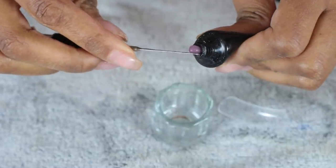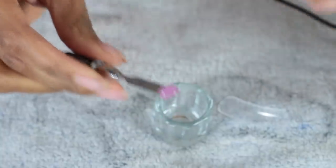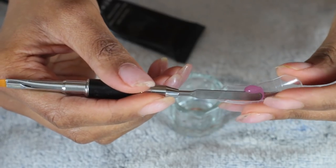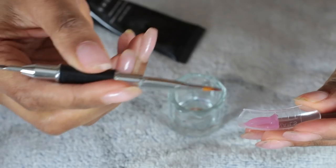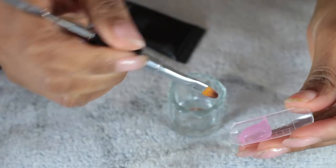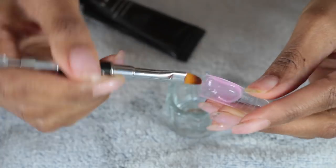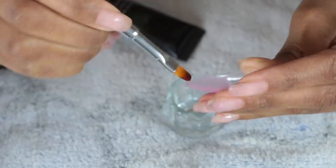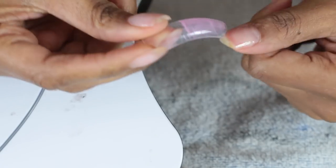Now we're gonna mold the poly gel into the dual form. You'll have to keep dipping your brush into the slip solution so the gel doesn't stick. This is not like acrylic — it's not runny, it's very stiff. So the best way I find to spread it in the dual form is to pad it into place.